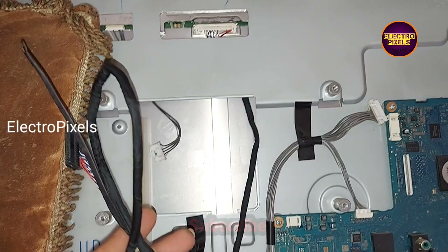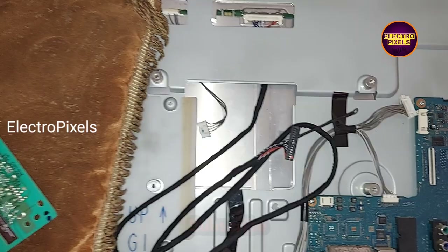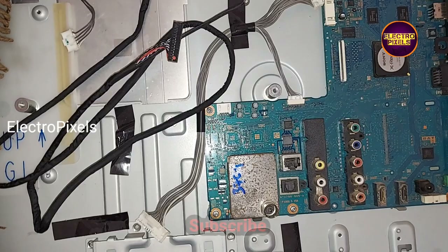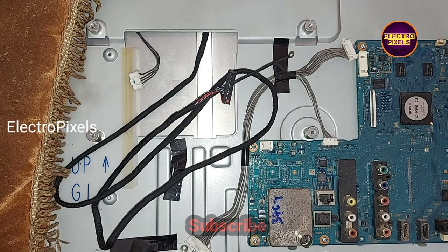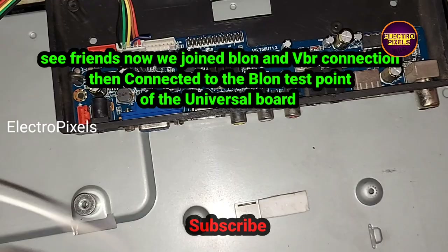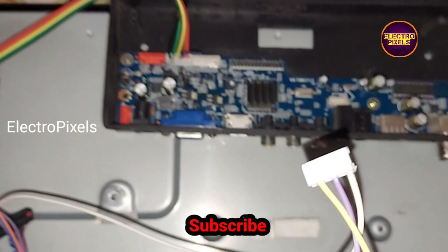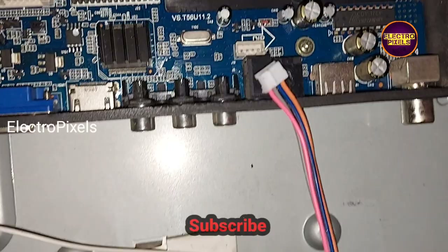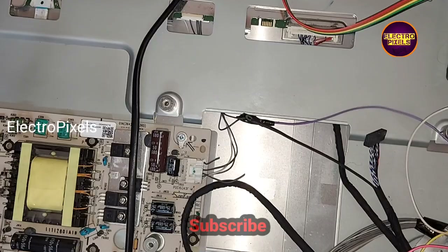To get 12-volt backlight, we need to do a small modification while installing the universal board. We joined the backlight BLON and VBR connection together, then connected it to the BLON test point of the universal board. We first joined the BLON and VBR connection together, then connected it to the BLON test point for getting the BLON signal. All connections are made in sockets so it's easy to install.